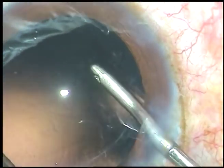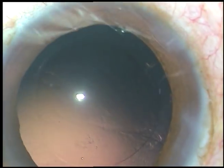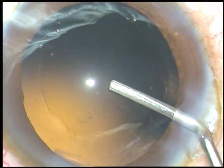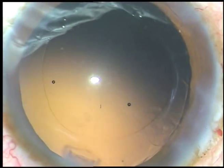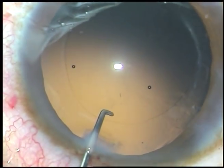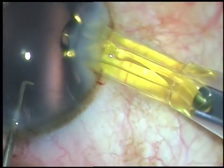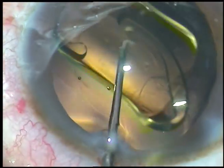I do some hydro polish — with the irrigating jet of fluid, cells sticking to the posterior capsule are dislodged. Now viscoelastic substance is used to fill up the anterior chamber and the capsular bag. In this case we have selected the Acrysof IQ as the intraocular lens because the patient wanted it — the patient has an Acrysof IQ in the other eye.